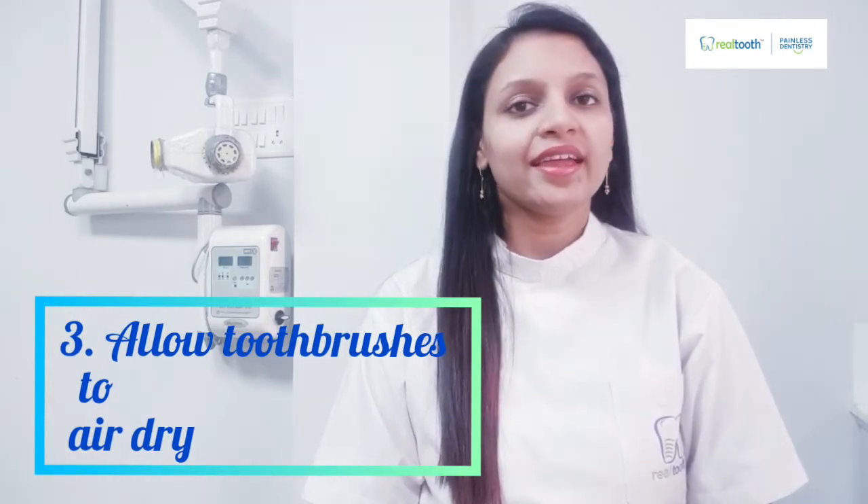Number three: always keep your toothbrush in an upright position so it can air dry. Do not cover it, as that allows germs and bacteria to harbor on the handles and holders. Keep it separate from other people's brushes and at a distance from the toilet seat, because bacteria and germs can travel that distance and settle on the bristles.